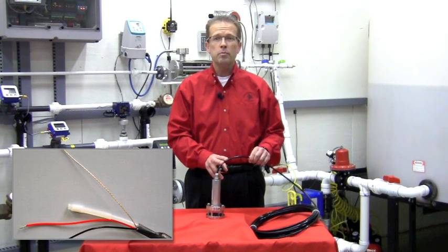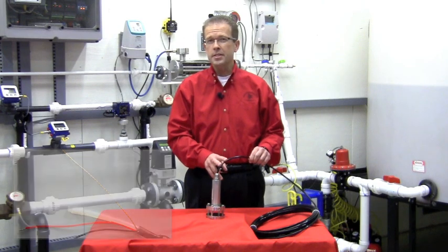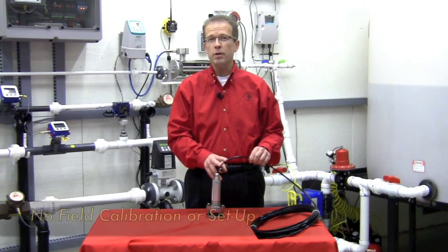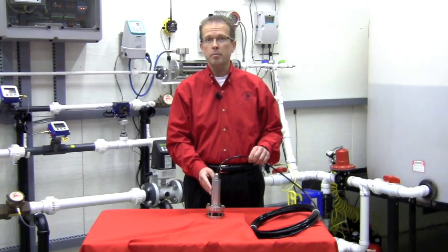The PBLT2 is a two-wire loop-powered transmitter, which makes for a simple electrical installation. Since the system is a fixed-range unit, there's no field calibration or setup required. No scheduled maintenance is required either, except for maybe a periodic check to make sure there's no buildup of debris on the bottom of the unit.